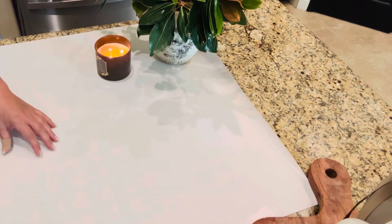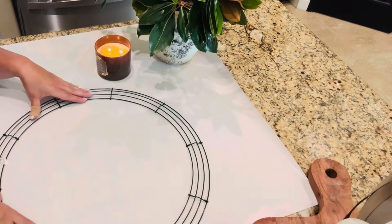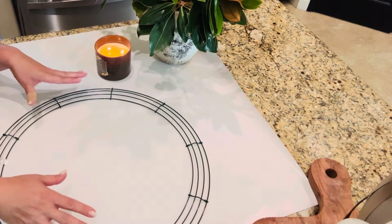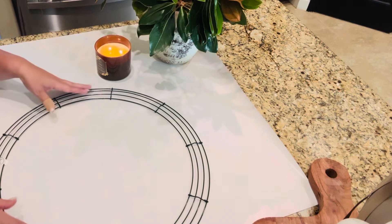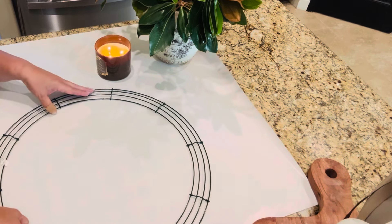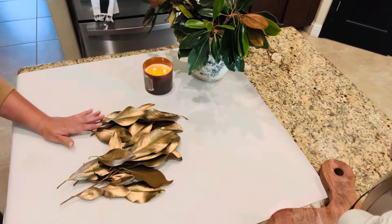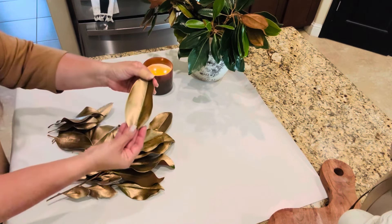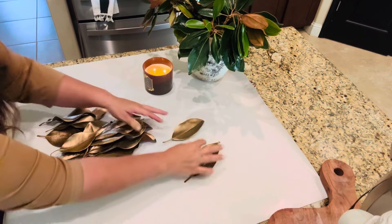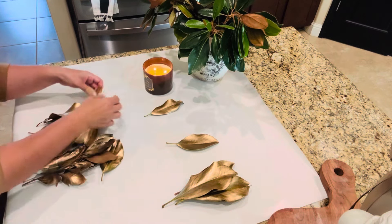I moved over to this side of the counter and I did have two different wreath forms. This one is from the Dollar Tree — I don't have the measurements of it anymore, I've had it for quite a while, so now it would cost you $1.25 to purchase. That is a great deal. But after talking to Ronnie and going up to the door once again, we chose to go with the 20-inch frame from Hobby Lobby.